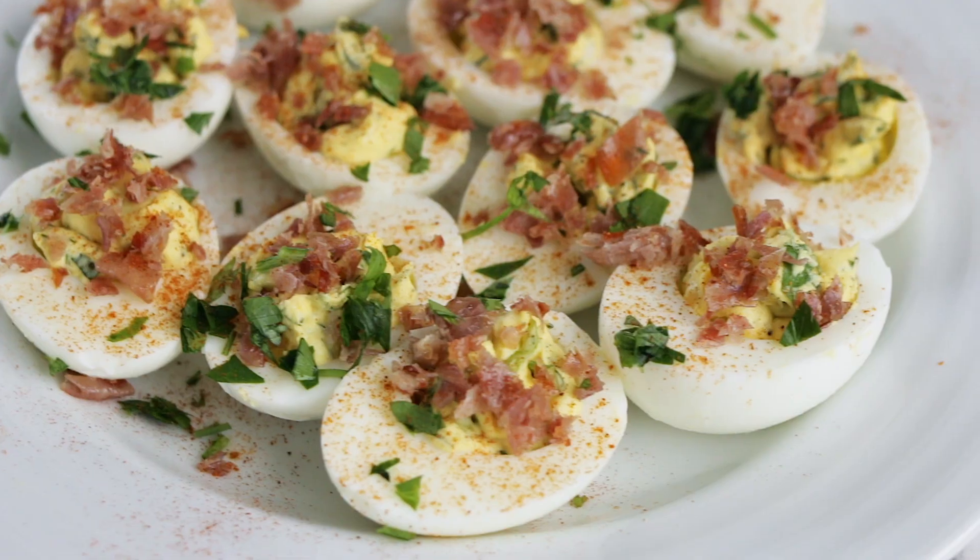Welcome back. I'm Lisa Marie, and if you're new to this channel, thanks for joining me. The recipe I'm doing today, these deviled eggs, are my basic recipe for deviled eggs but just with a little twist to make them a little bit more fancy. All right, let's get started.